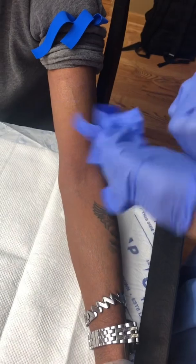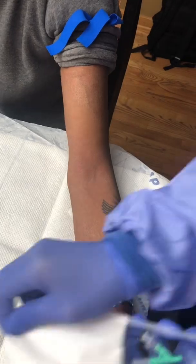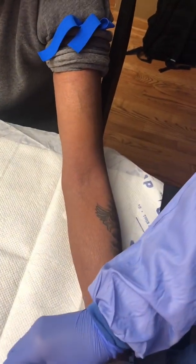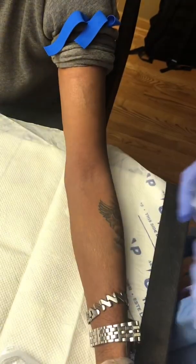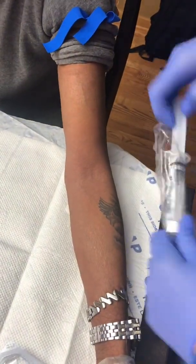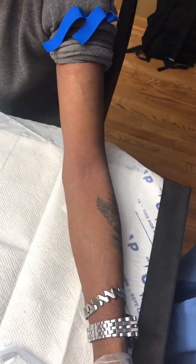Once you've assessed the veins with clean hands, it's time to put on your gloves. Notice how my body is aligned with the vein that I plan on inserting the needle into. You also want to have your flush ready to go.